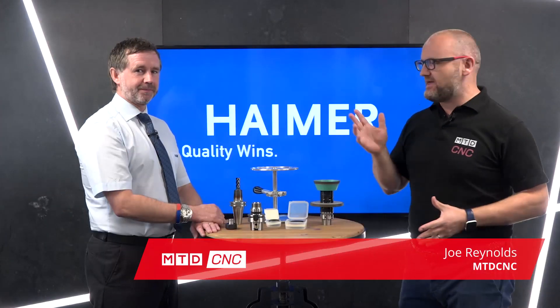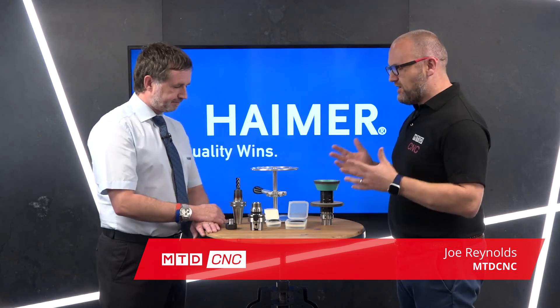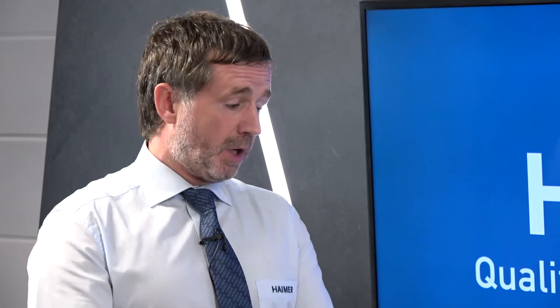In today's technical corner, I'm joined by Ian of Hymer and we're going to be talking about tool balancing. There's a lot of myths about tool balancing. There's a huge misconception in the market — we visit a large amount of customers, a large amount of companies, and we deal with an awful lot of engineers at different levels of engineering, whether lead engineers, company owners, or company directors.